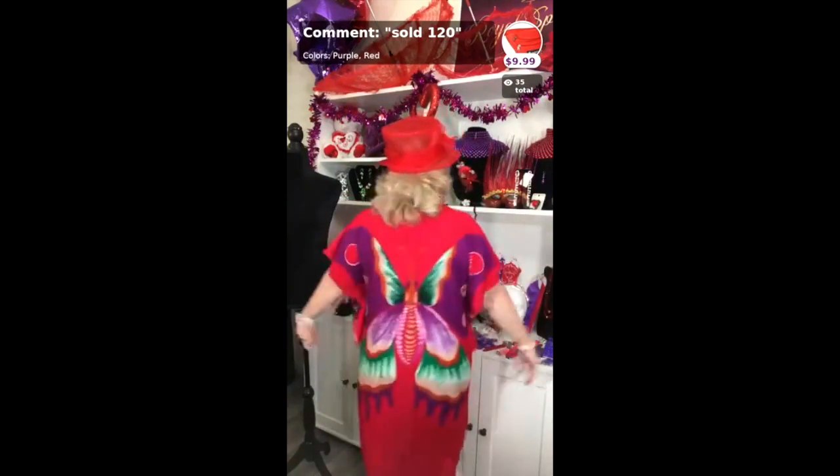It is a one size fits most. I'm wearing a size 14 and I still have plenty of room — about three inches. There's a butterfly on both sides.